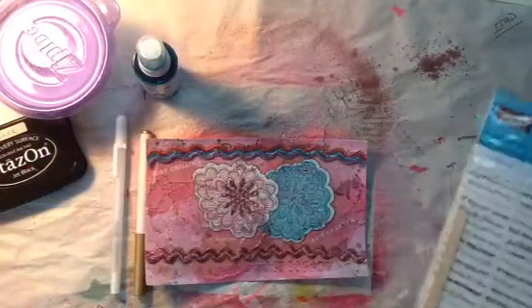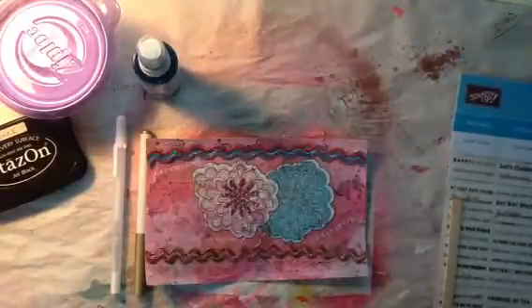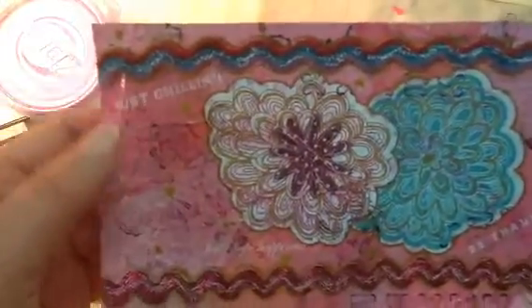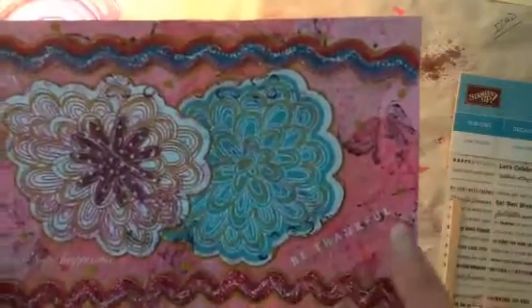Then I went ahead and pulled these out — they are rub-ons and they look like they would be brown, but they're white because underneath is where the rub-on is. And so I rubbed on 'just chillin',' 'faith,' 'hope,' 'happiness,' and 'be thankful.'